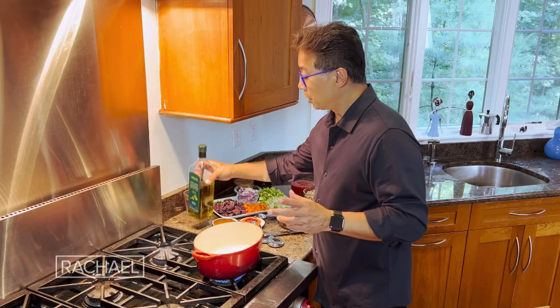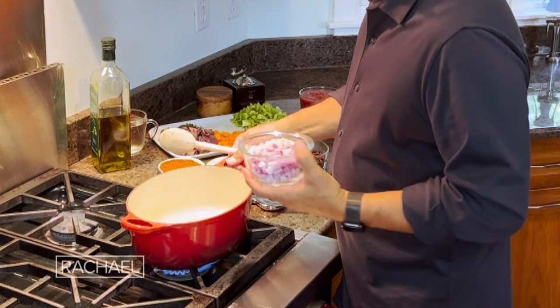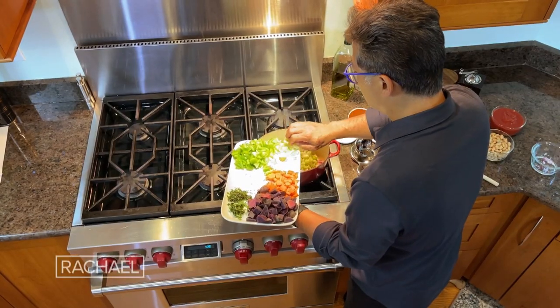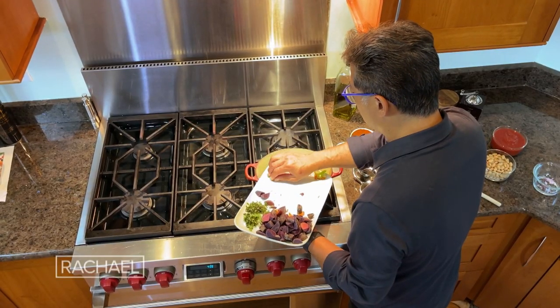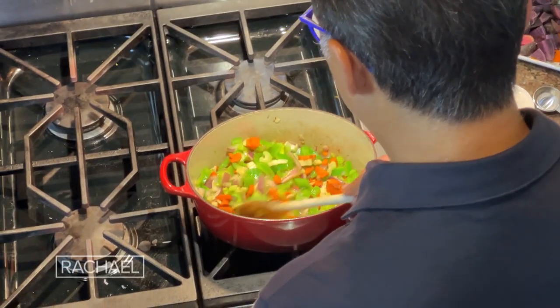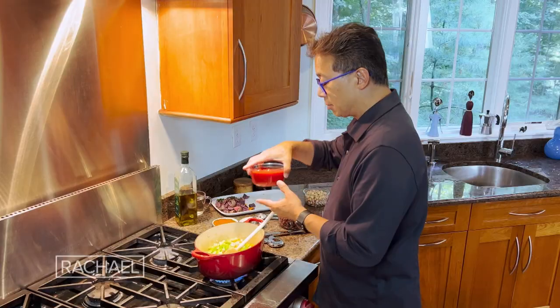The first thing I'm going to do is take some extra virgin olive oil, and then we're going to sweat the chopped onions and garlic together, along with the celery, carrots, and green pepper. Just let it cook for two or three minutes to soften up.